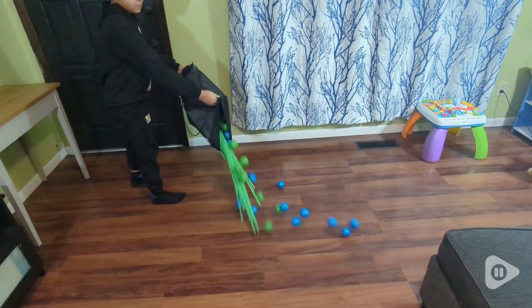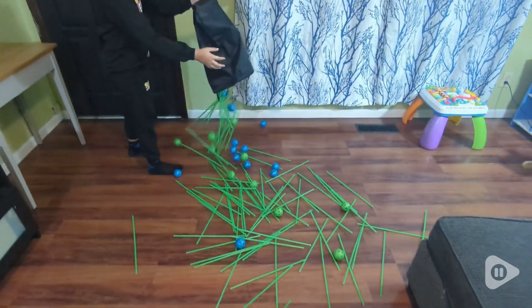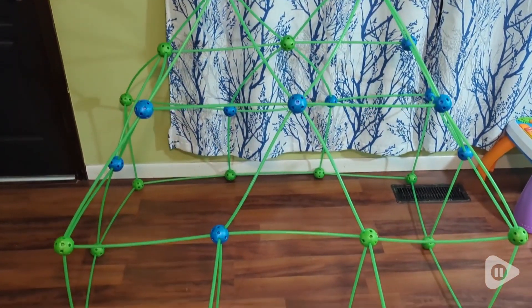It even comes with its own carrying bag so cleanup is a breeze. You just stick everything in this bag — it fits easily in there. It's a drawstring and I can just put it up and everything stays together.